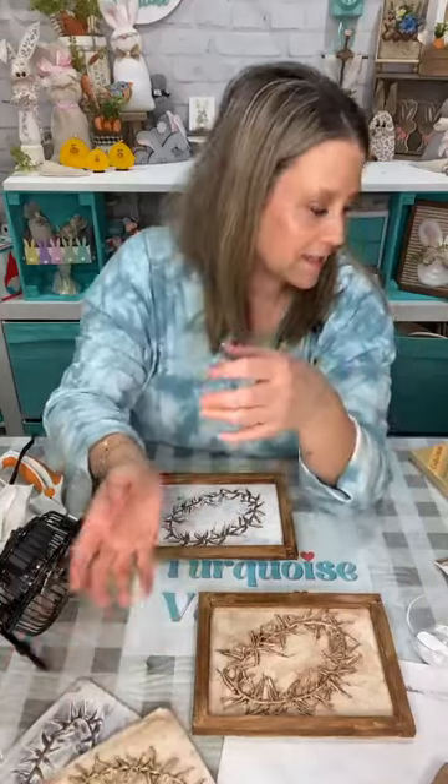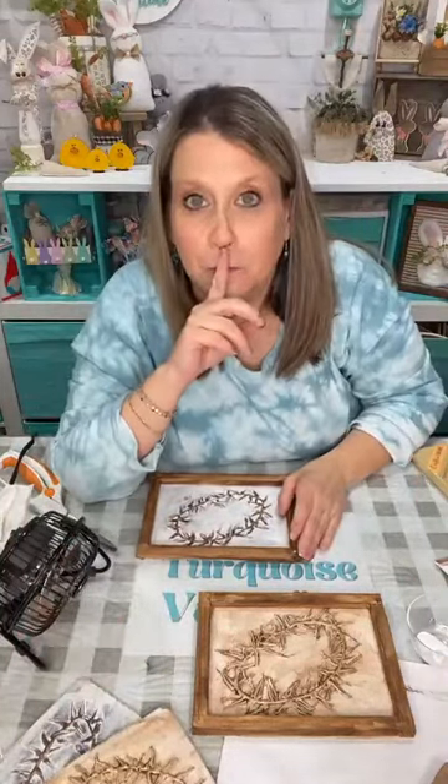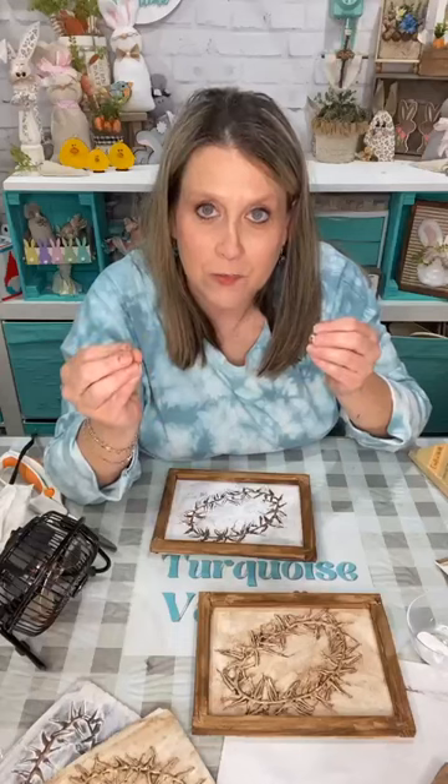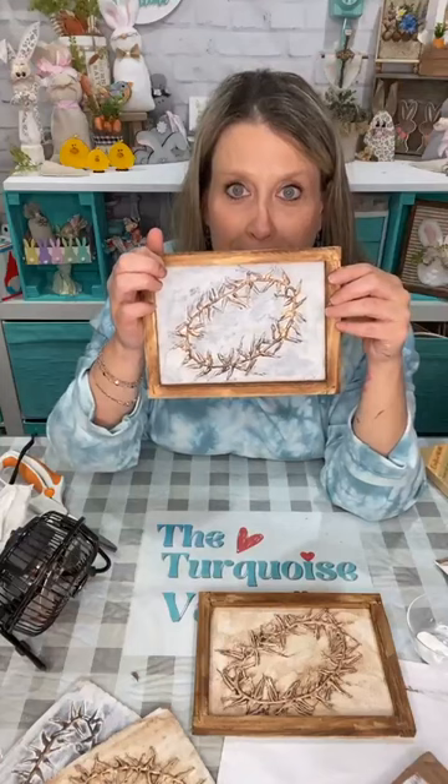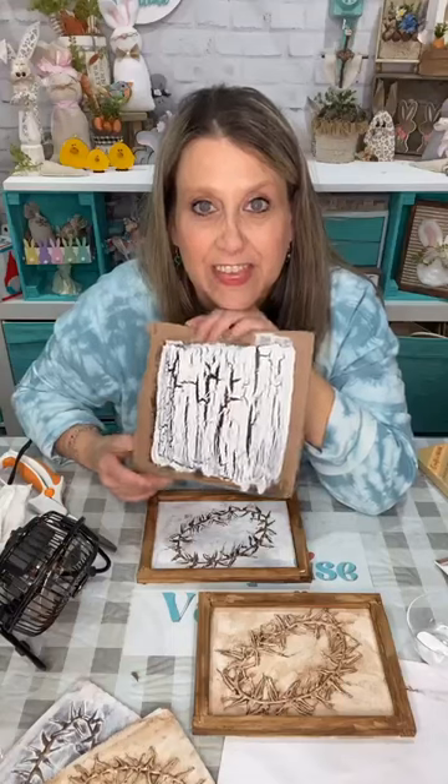Y'all practice — just get you some cardboard and practice like I did. I tried it on parchment paper and was gonna peel off the hot glue like a transfer, but it wouldn't come off. Thank you all so much — this is so pretty, look at it! So pretty! I think if we let it dry on its own it does better than using the heat tool.